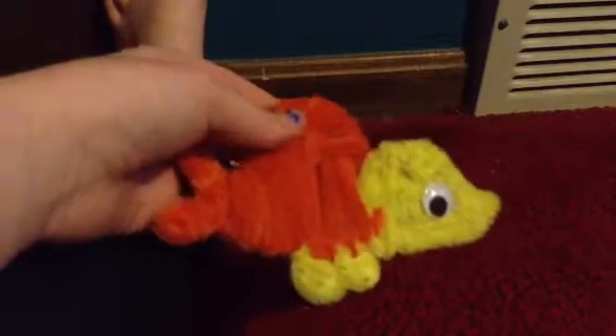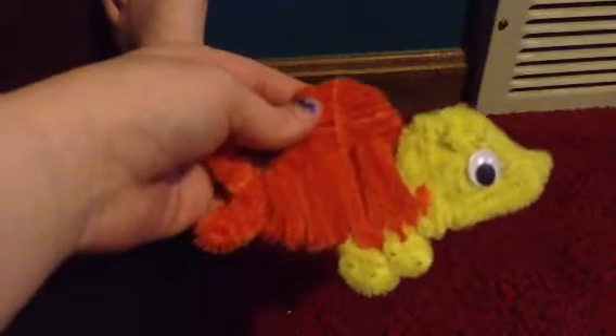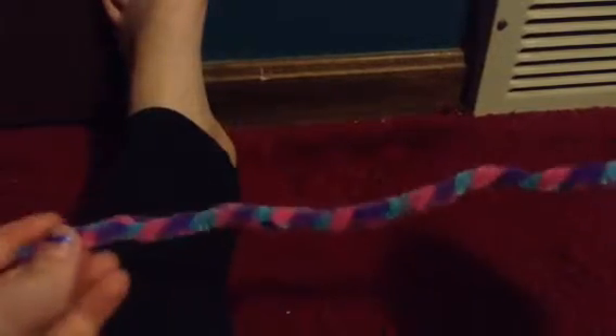So here's this I made out of pipe cleaners. It took about 20 of each color. You can get these pipe cleaner sets at Target for $4 each. So I'm going to be showing you how to make this bracelet.